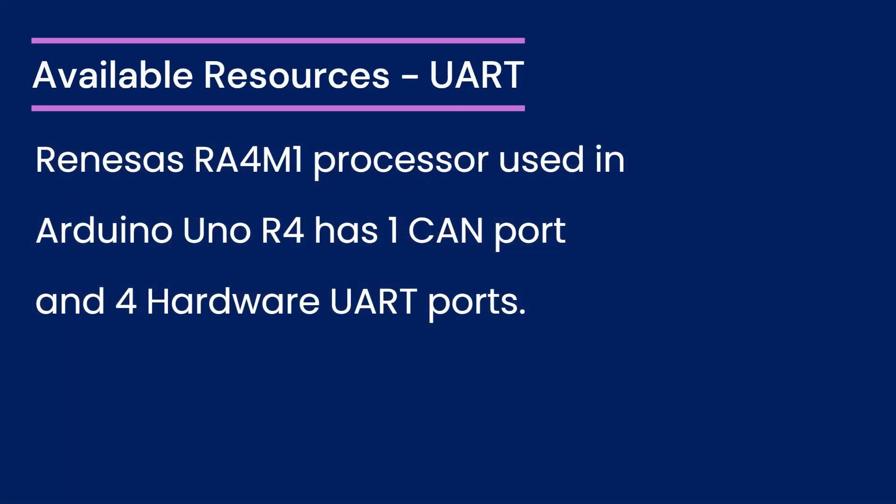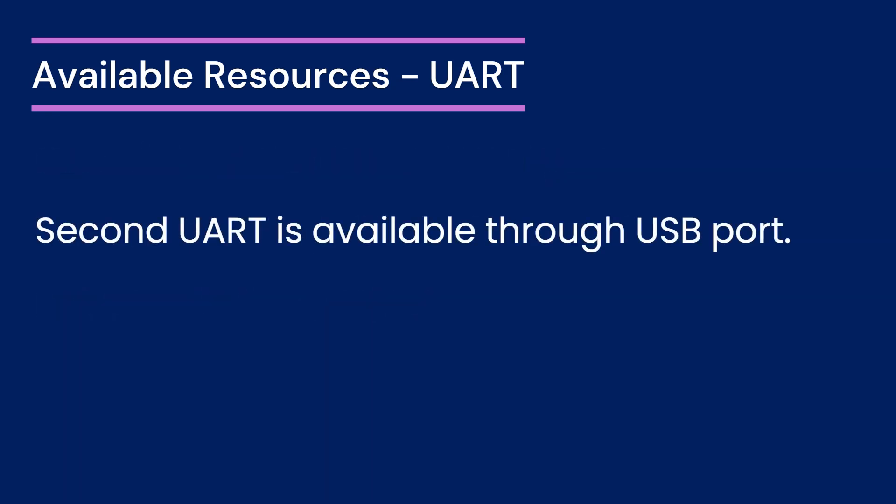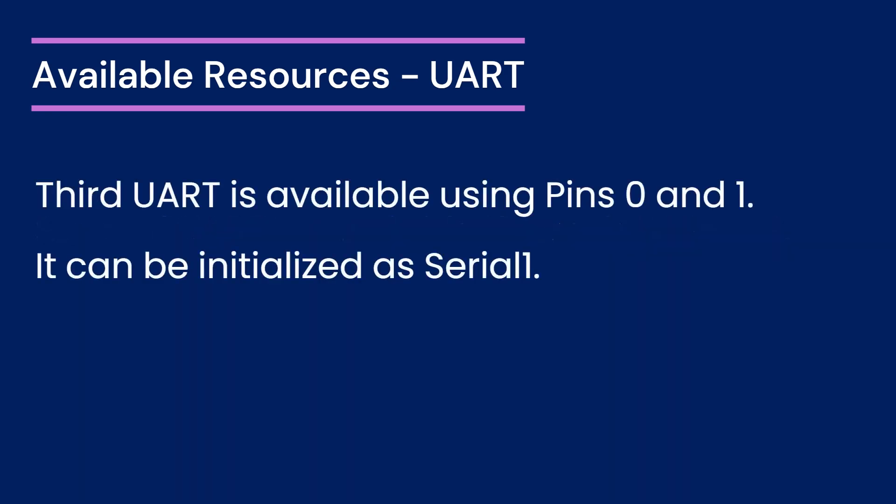Let us start by exploring the UART capabilities of the Arduino Uno R4 Wi-Fi board. The Arduino Uno R4 Wi-Fi is powered by the Renesas RA4M1 processor. It features not just one port but four dedicated hardware UART ports. One of the four hardware UART ports is exclusively connected to the Wi-Fi module and won't be utilized in our project since it's dedicated to Wi-Fi connectivity. The second UART port is accessible through the board's USB port, particularly useful for communication with a PC or other USB devices. The third UART is available on pins 0 and 1, and can be initialized as Serial1 in your Arduino sketches.